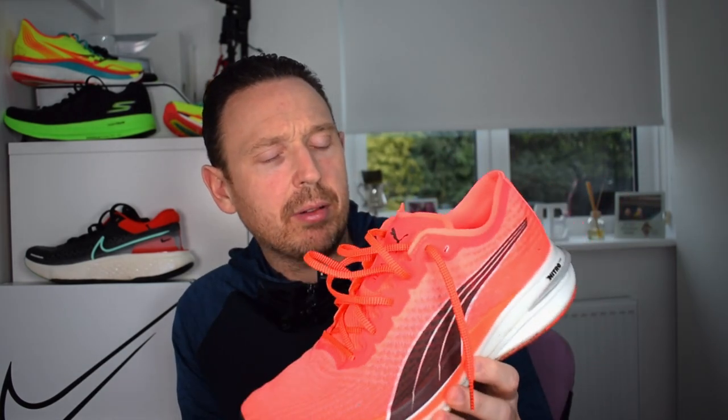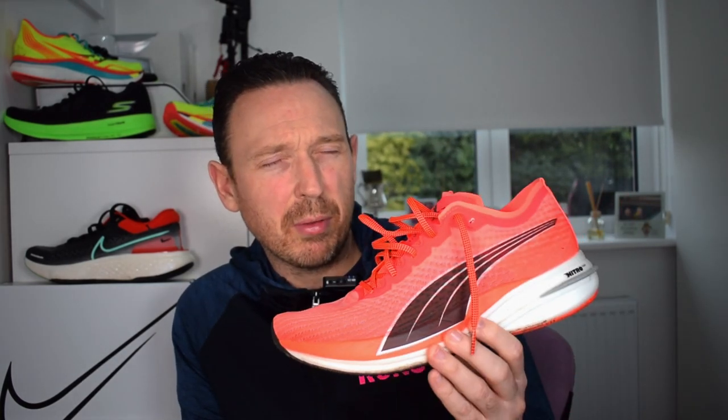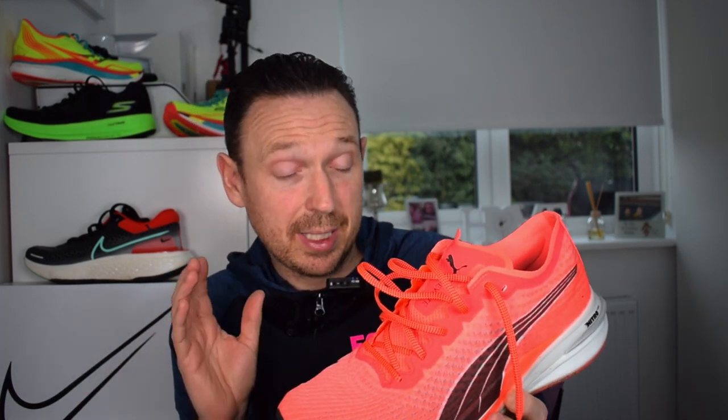Before we get into the Q&A part of the video, let's go over how the shoe did today on this longer run. Like I said earlier, I've been mainly using this up to this point on those medium tempo paced runs. It really does go through the gears very very well. I said in my original video it reminds me of the Nike Pegasus Turbo 2 - yes it's a lot heavier, but it's got that sort of flavour to it.